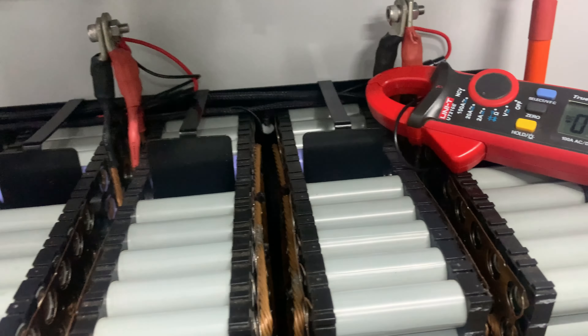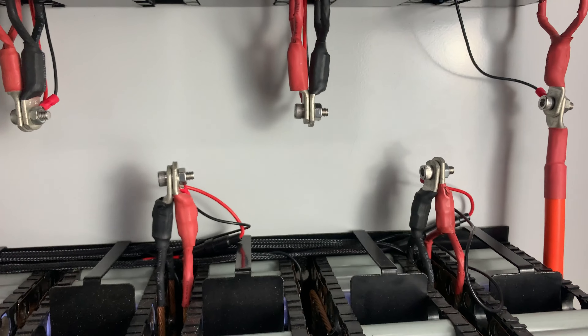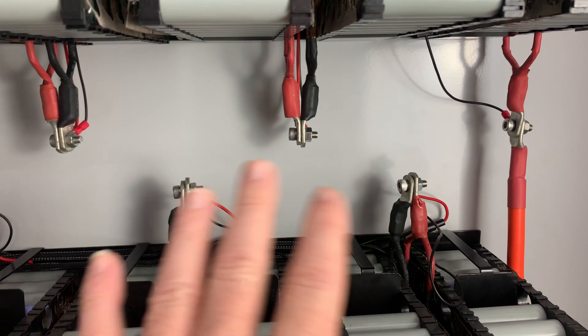Technically speaking it was working and it was balancing. Trying all these other balance leads, I got to some of them and was seeing quarter of an amp, half an amp. So it was doing something — it was working.